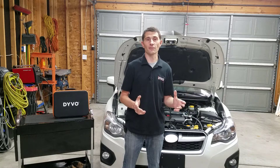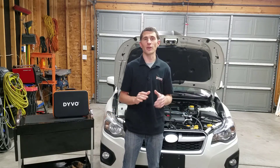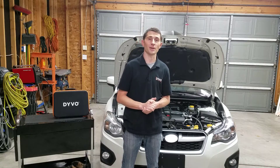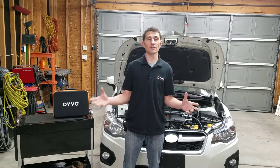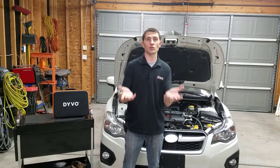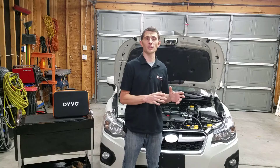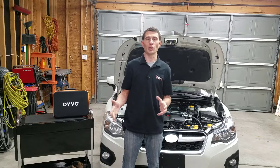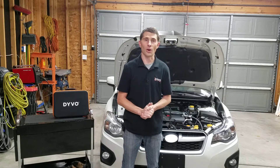Of course, some people may just buy another fuel pump and throw it in to see if that fixes it. That's definitely not the recommended way to diagnose a fuel pump, especially because it can get very expensive. Replacing fuel pumps on many cars may even mean dropping the entire fuel tank to access the pump. That's a lot of work to go through only to realize you have a wiring or electrical problem that was the issue all along.